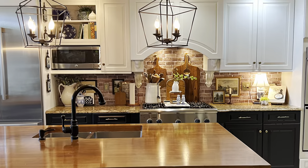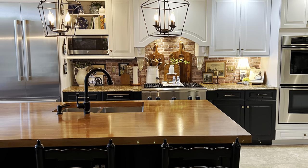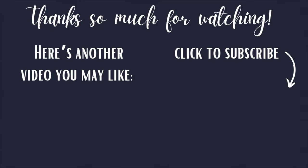Thank you so very much for watching today. And if you want more ideas for making over your kitchen without painting the cabinets, here's another video you may like.